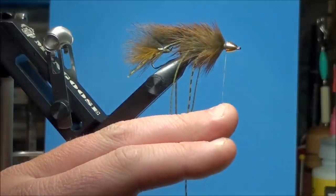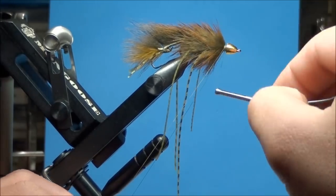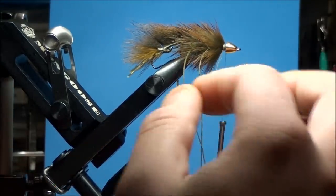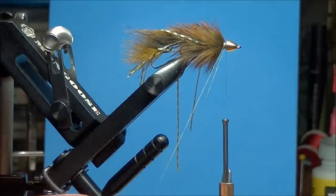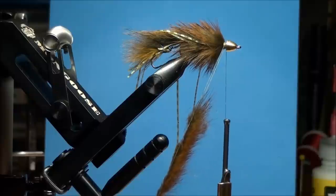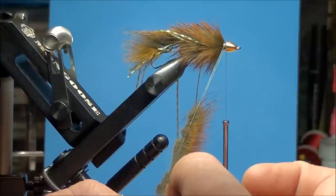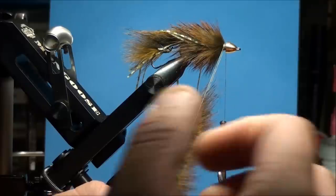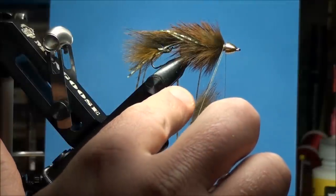Create a dubbing loop that is about 6 inches long. Place a dubbing loop tool at the end of the dubbing loop. While holding the dubbing loop open with your material hand, place the potato chip clip with the squirrel hair and place each side of the thread onto each side of the squirrel hair. At this point, it's very important to keep consistent thread tension on the dubbing loop — if you were to release tension, those hairs would fall out between the two pieces of thread. Very lightly push the butt ends of the squirrel hair as close as you can to the two points of thread within the dubbing loop.